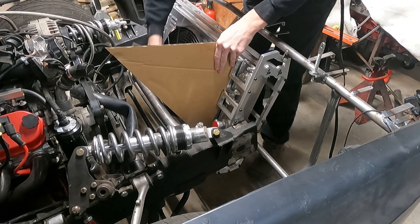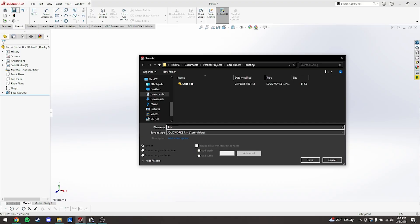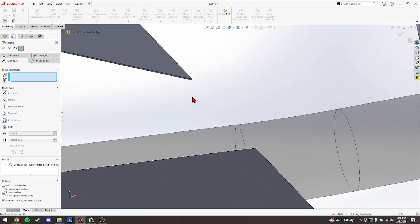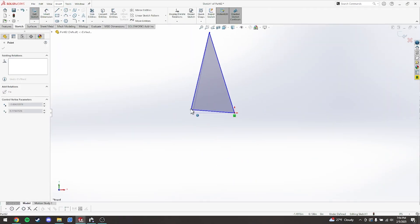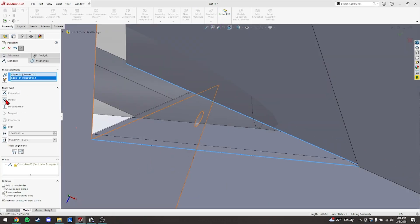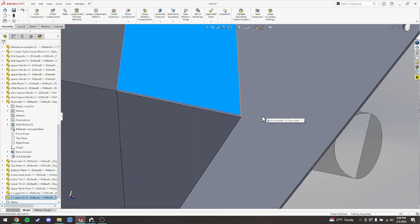Once I was happy with it in CAD, I used the laser to cut it out of cardboard. With a quick test fit, everything looked good, so we hopped back into SOLIDWORKS. This is where things got a little in depth. The main thing I had to work around was the front cross member of my chassis. When building this in the computer, I'm doing it just like you would with cardboard — taking a few measurements, drawing up a piece, fitting it into the assembly, and then moving on to the next piece.